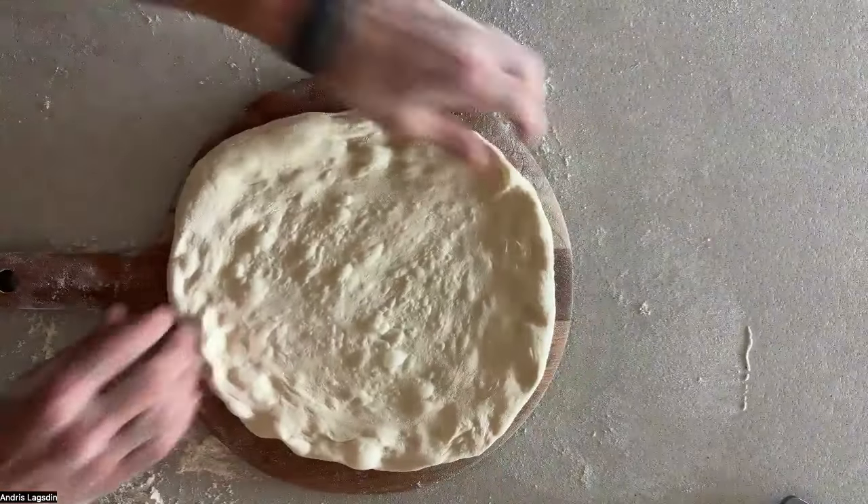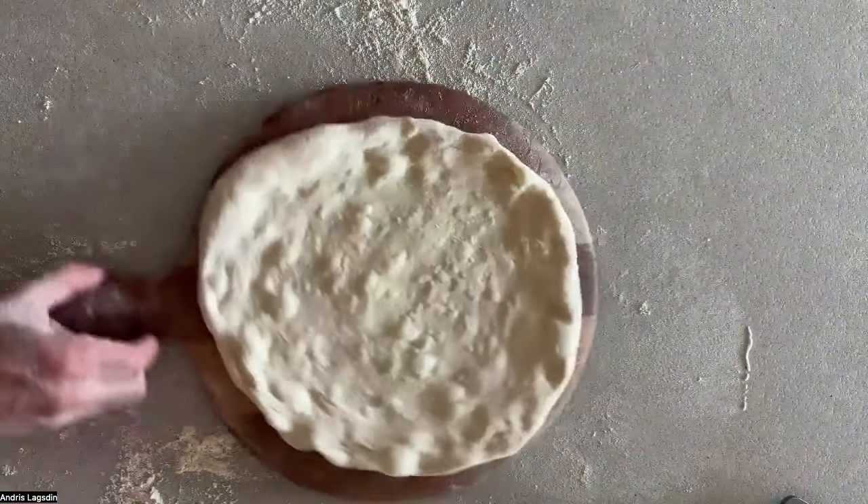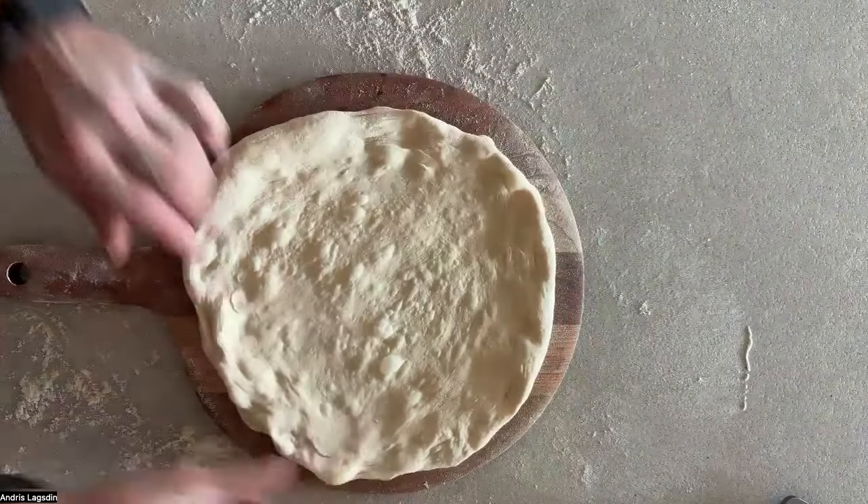That's it — awesome, beautiful dough. It's got some bubbles, still proofing. Oh man, it's gonna be great.